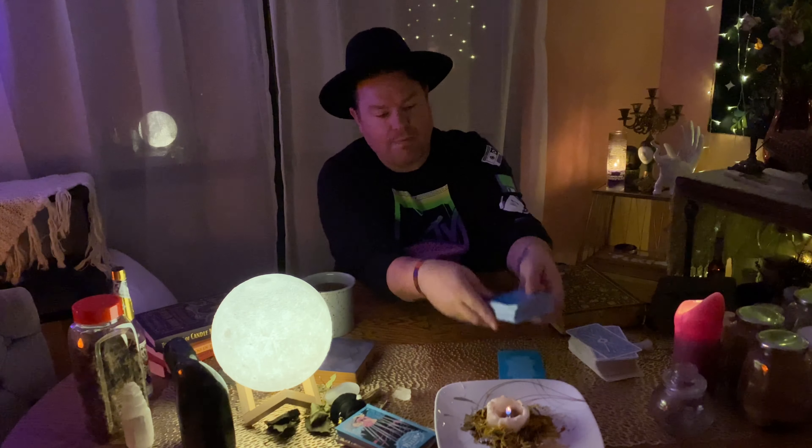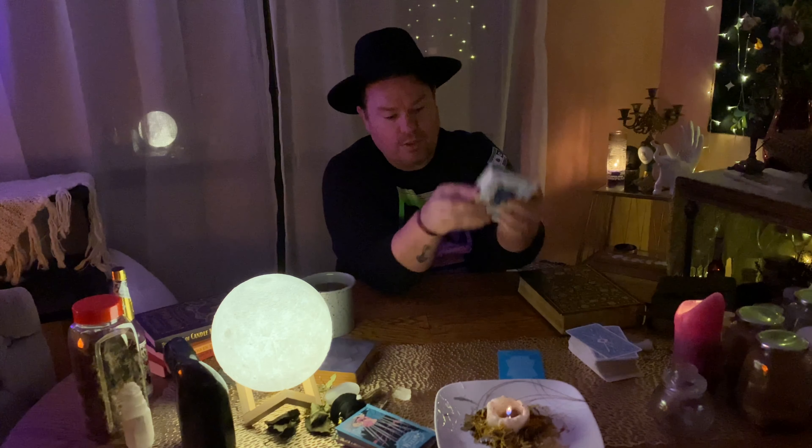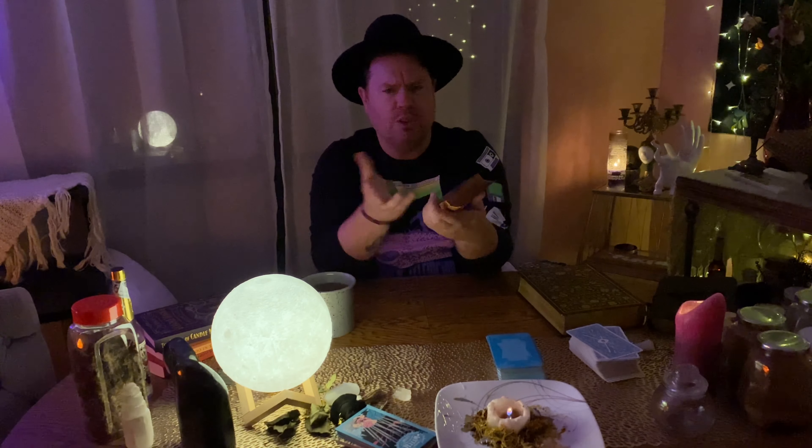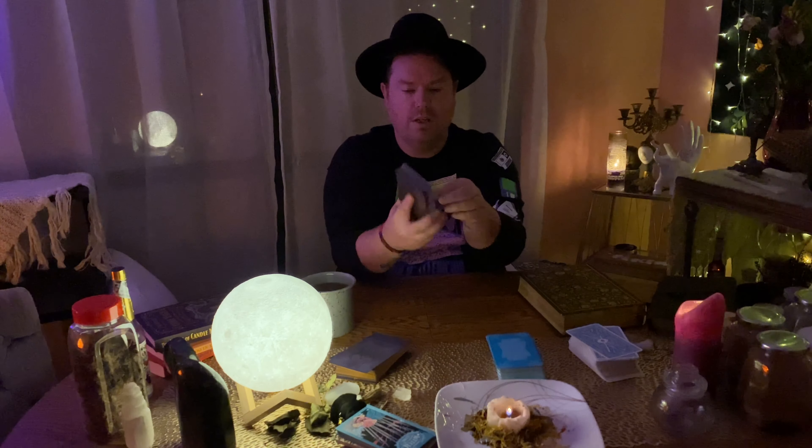What I love most is just how cluttered and connected I feel to it already. So we have my favorite decks out here. The first one is the Modern Witches Tarot. My all-time favorite, the Golden Girls Tarot. We have the Shadow Edition Lumen, I think. And then another deck that I use specifically for spell work — this is the Crow Tarot. Love, love this deck.